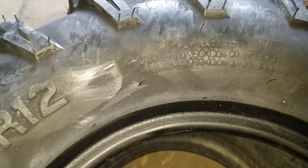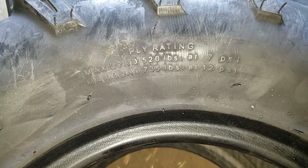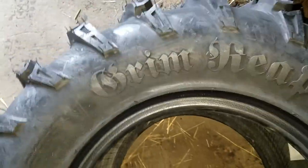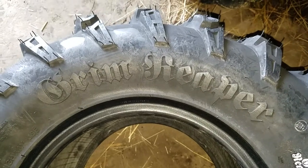Let's see what the max settings are. It's an eight-ply tire. Max load: 520 pounds at 7 psi. Max load: 735 pounds at 12 psi. Tubeless. That is the GBC Grim Reaper ATV tire. Thank you for checking out our videos.